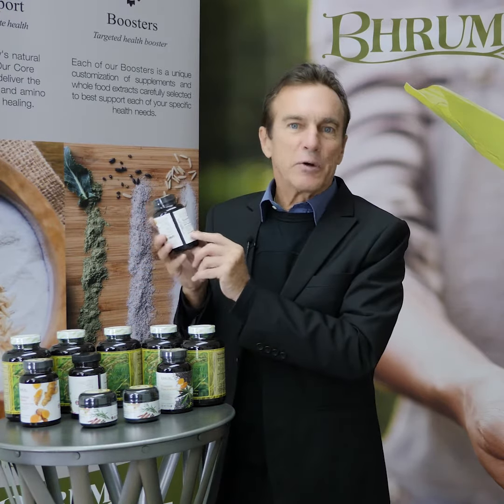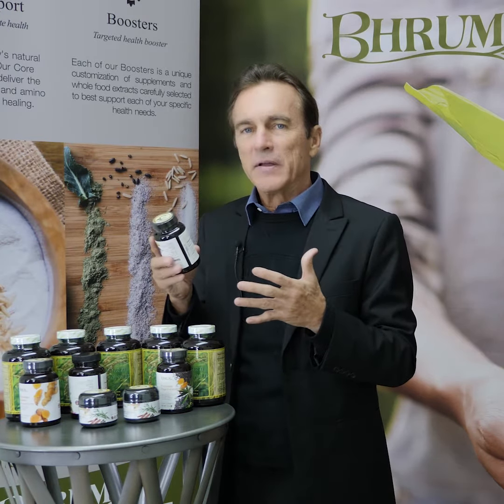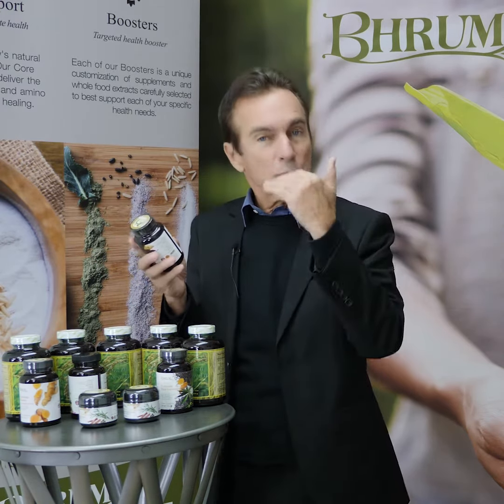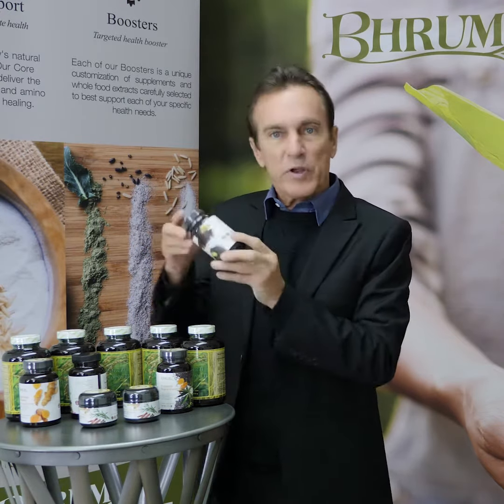And of course the Arisa Synergizer, which is the activator — the energy that the body needs to make all this happen. And of course the amino acids with EOS, which are essential for the rebuilding of those joints. So great formula.